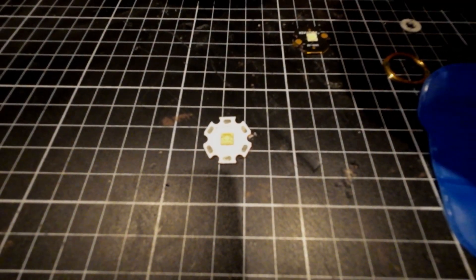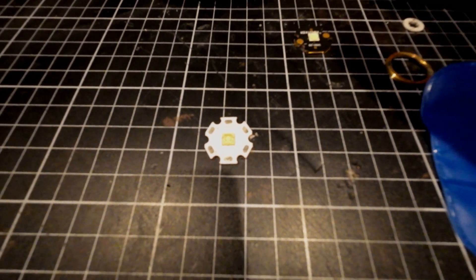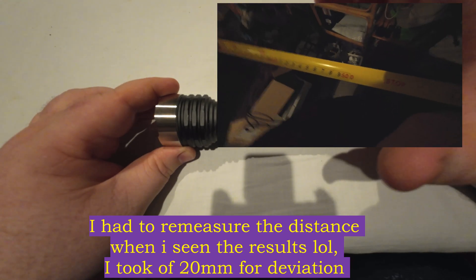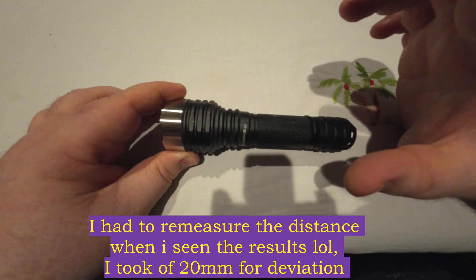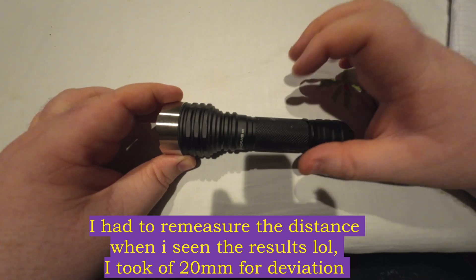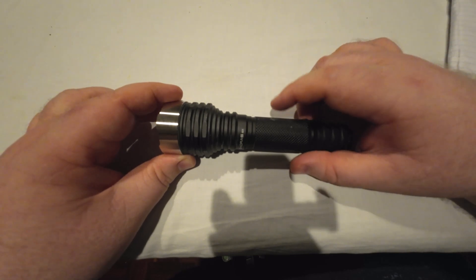So, 1,593 lumens, and I went with 215,654 KCD — it could very well be 245,000 KCD, because looking at it on the video it does reach the back wall at 400 meters very easily. Comparing it to some other LEDs: the SFT40 does 169,000 CD but outputs 2,500 lumens. The XHP 50.3 HI — both of these are in C8s too — does 2,650 lumens but only 90,000 CD. So this is a kind of in-between style LED.